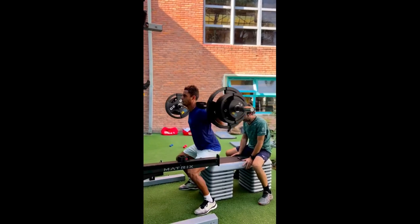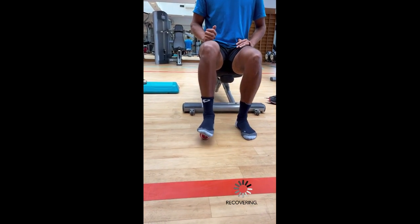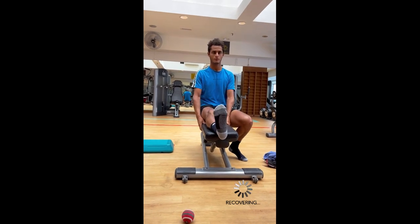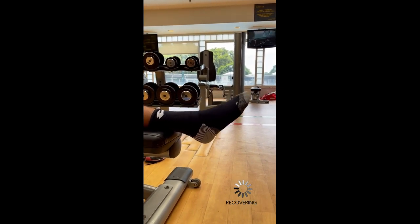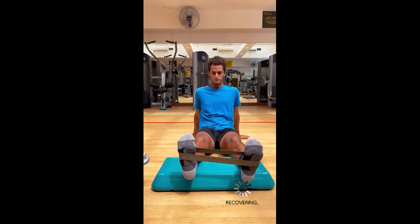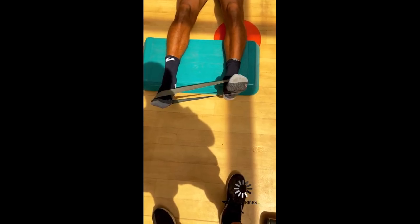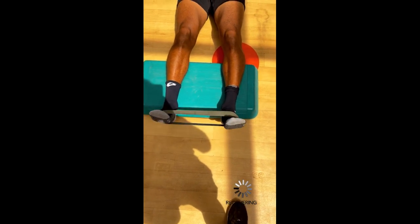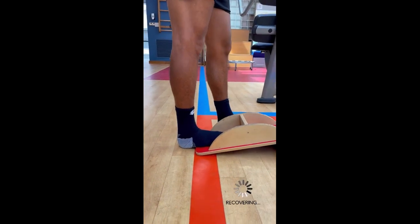Let's begin with leg workouts. In his leg training session, Vareas incorporates various exercises that promote leg recovery. These exercises are designed to alleviate muscle soreness and fatigue, allowing him to maintain a consistent training schedule and perform at his best during matches, reducing the risk of overuse injuries and optimizing his overall performance.